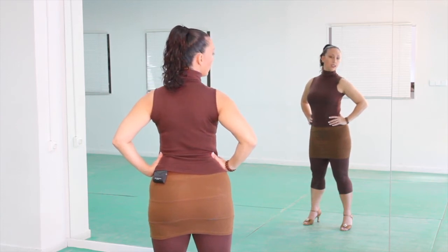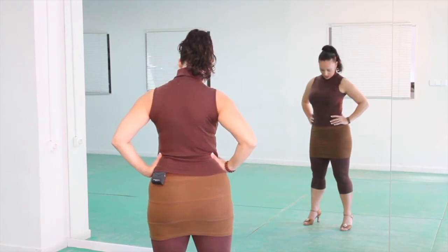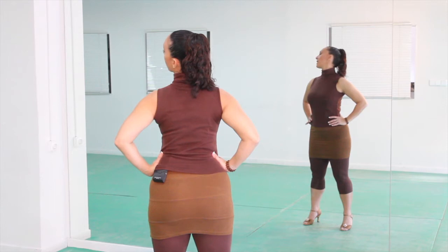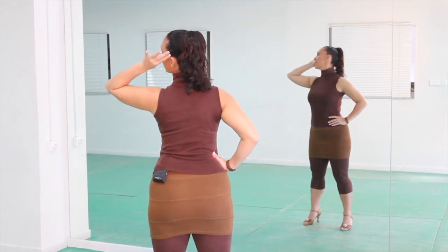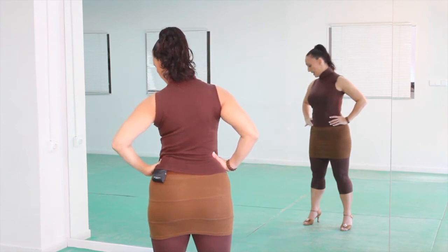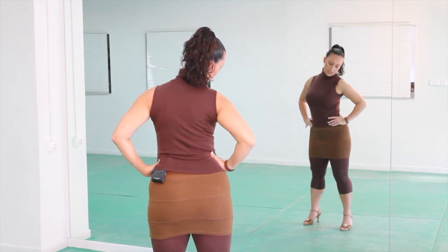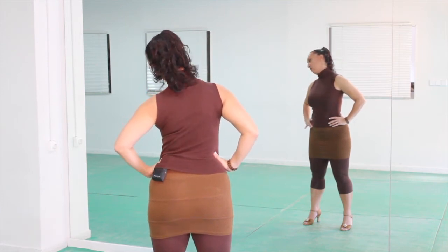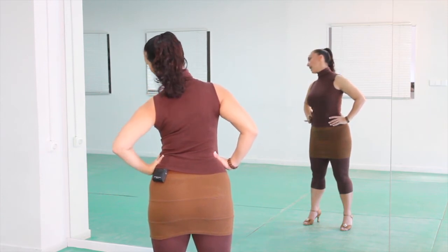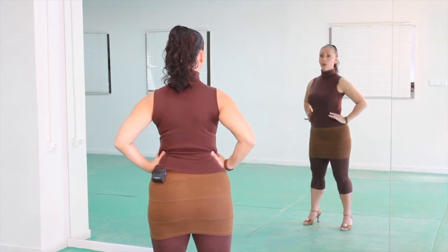Now we're gonna go back to the right, push back, and this time we're gonna take the chin down as we did in the exercise before. We're gonna go all the way to the other side and push back, so the beginning and the end of the movement is the head pushing back on the left and the right. Exhale, chin down, half circle, push back. Let your chin come up slightly but without squashing your neck. One more — down, half circle, push back. Excellent. This is a half circle.